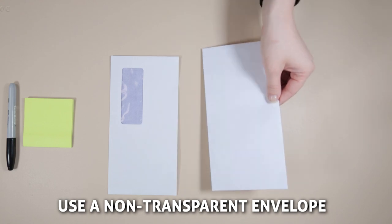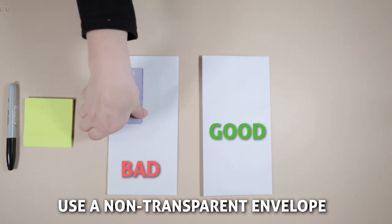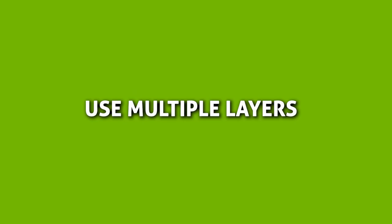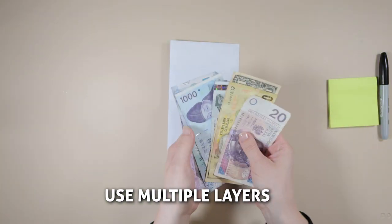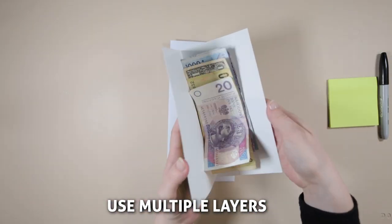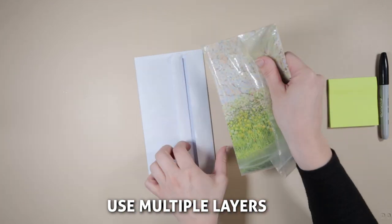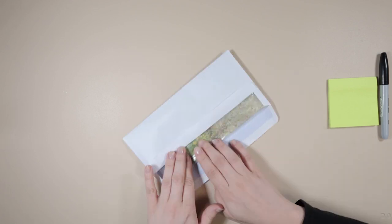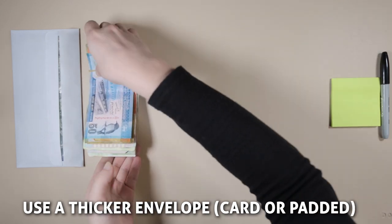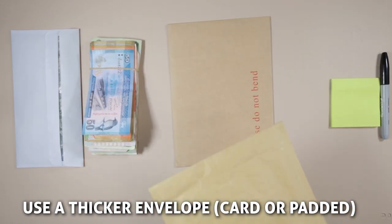When packaging your banknotes ready to send them to us, you should use a non-transparent envelope. This is important so that no one will be able to tell there is currency inside. Use multiple layers — put them in a promotional flyer or greetings card. If you are sending many banknotes, think about using a cardboard envelope or padded envelope.